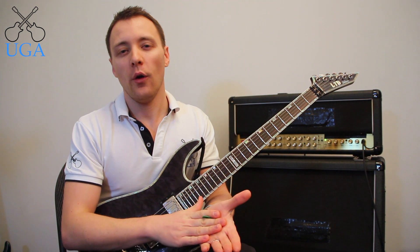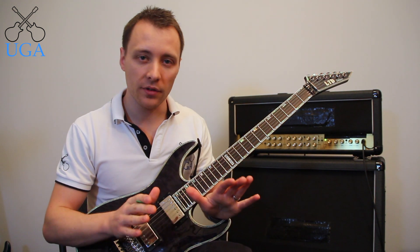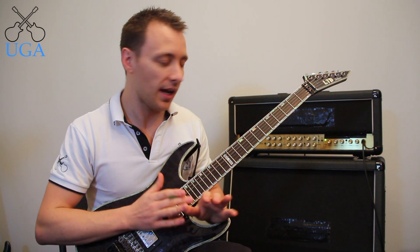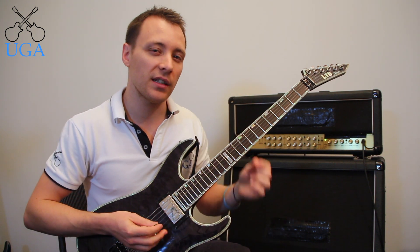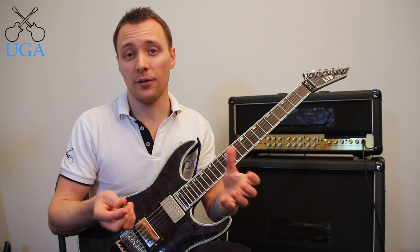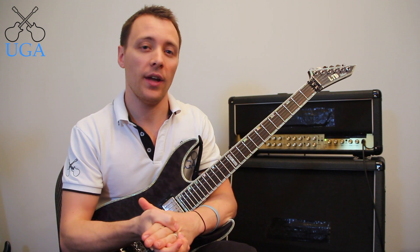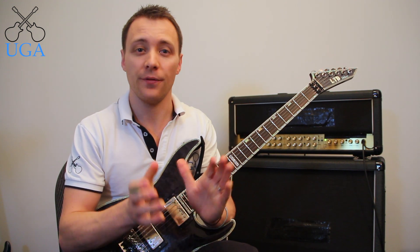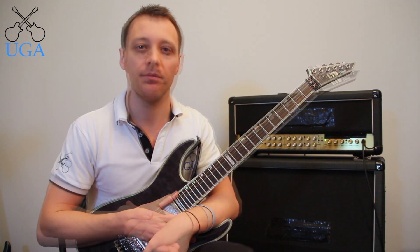One last recommendation: I suggest practicing these completely clean — so no reverb, no delay, no distortion, just guitar into the amp. The idea is that we can hear our playing really clearly and pick up anything that's not perfectly clean. Another great idea is to have a clean day once a week. I used to use Sundays — every Sunday no effects whatsoever, just guitar into the amp, clean channel, that's it.